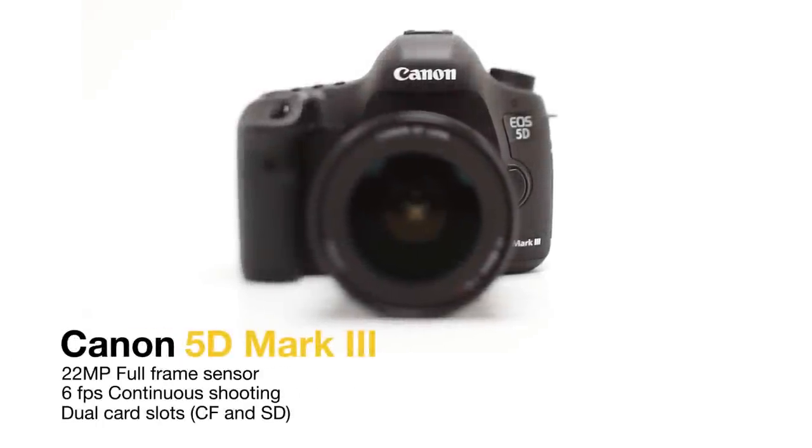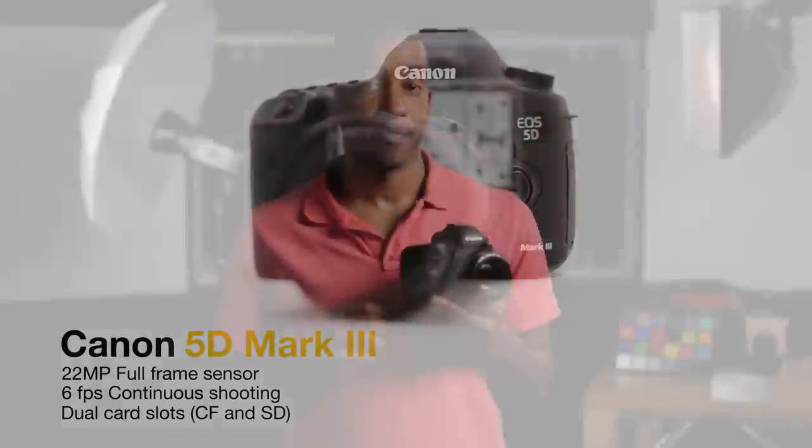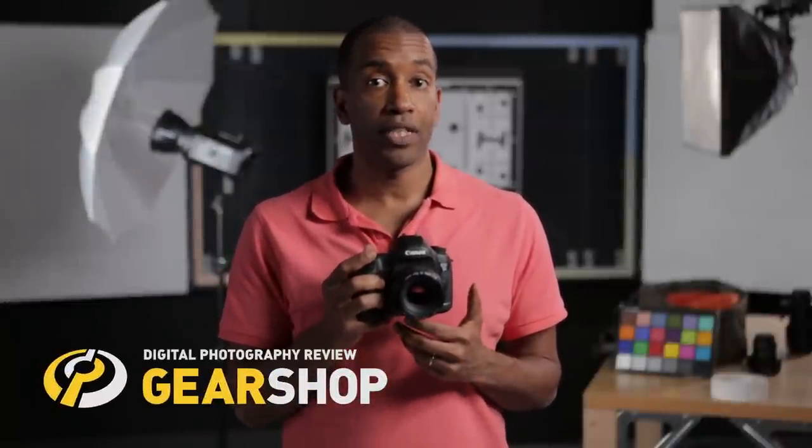Hi, I'm Amadou from DPReview and this is the Canon EOS 5D Mark III. This is the third generation of the incredibly popular 5D series and the follow up to the groundbreaking 5D Mark II, which ushered in the era of DSLR video shooting.